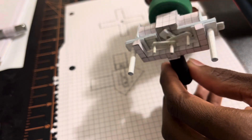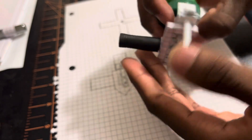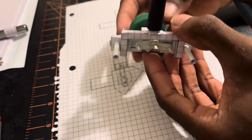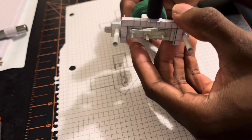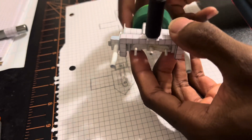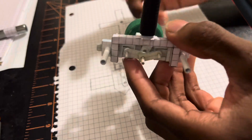It runs way better now. I'm gonna show y'all how it runs — I'm about to blow into it. It runs so much better but it still ain't all the way there. I am glad it runs better though.